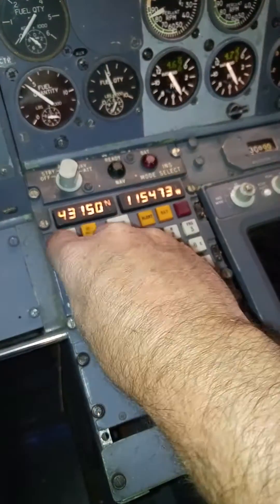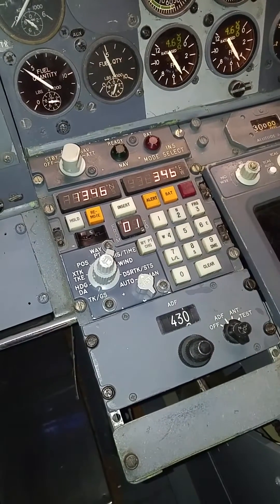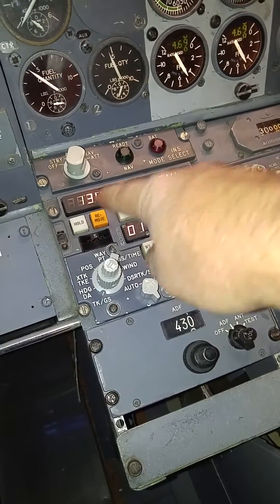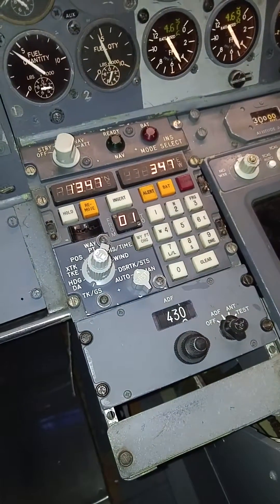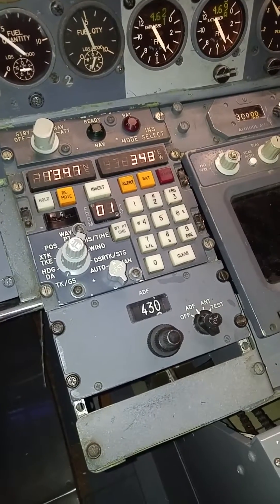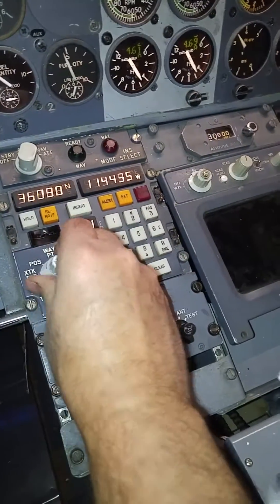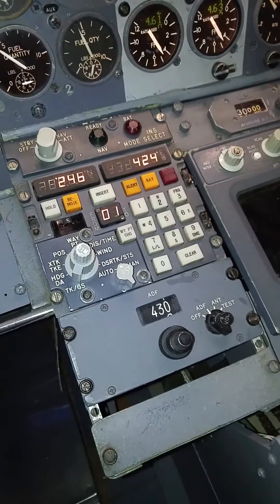If we come down here, our current ground speed's 345, 46 knots, and we're tracking 134.6 — the decimal point's missing, I'm going to get that. It's pretty cool having it working. I like to have it on wind, and also distance and time.